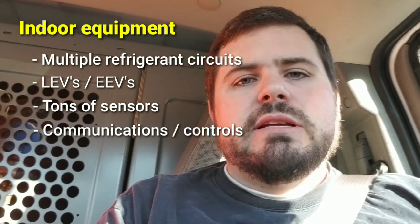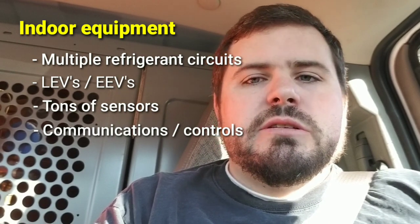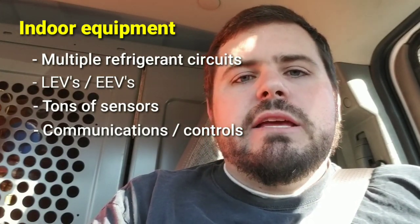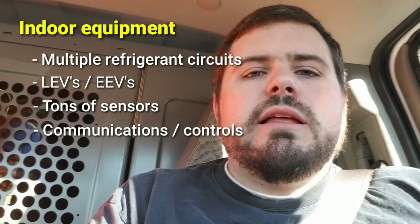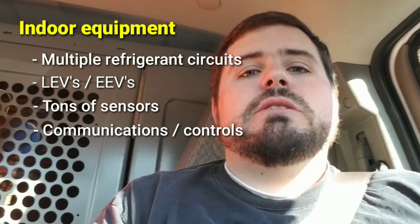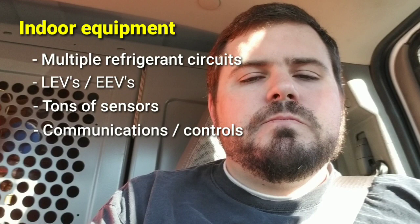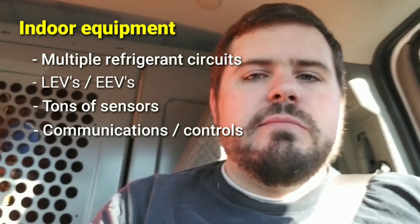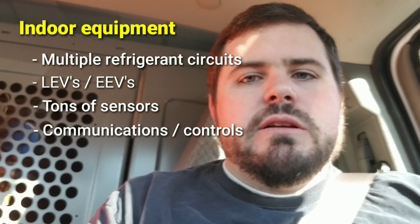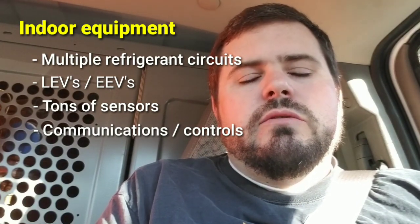This isn't just 24-volt thermostat signaling. The systems are reporting superheat, valve position, space temperature, fan speed, and more. If you have 20 indoor heads in a system, they need to accurately report to the outdoor unit — whether more units need heat or cooling, or whether to shut down. The outdoor unit needs to be able to say it's going into defrost and have all valves change accordingly. The whole system works as one, and you can't do that without advanced controls. Learning the specific controls for the brand you're working on is part of the learning curve.